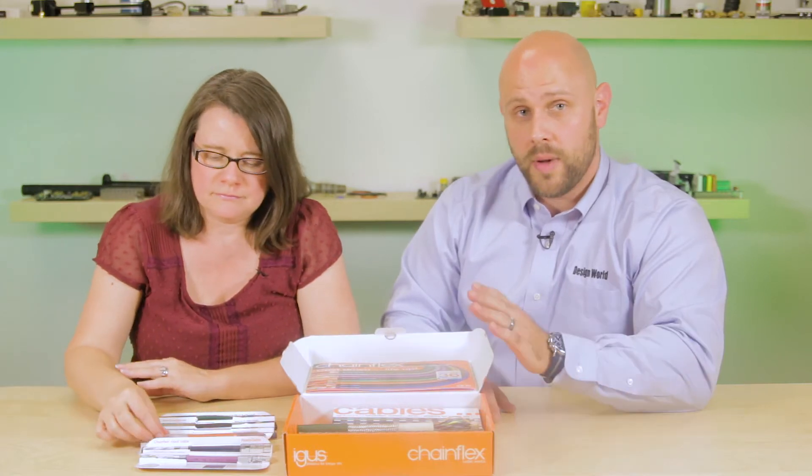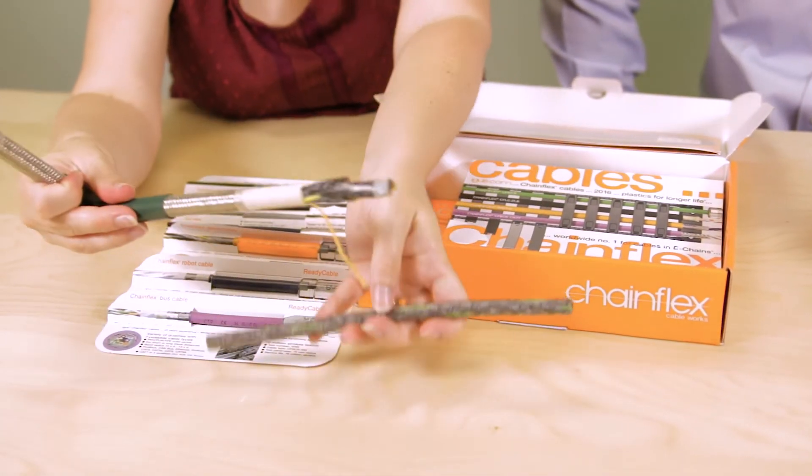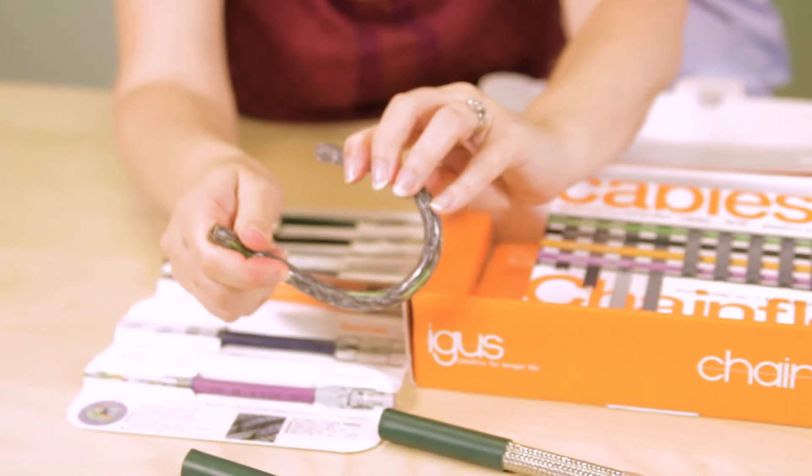Samples include the following Chainflex cables: robot, bus, servo, and those designed for long life with e-chains, such as PVC, oil-resistant IGUPURE, PURE, and TPE cables. What's particularly cool are three additional samples that allow users to really see how these cables are constructed, from the braiding to the insulation, and the conductors and jacketing used.